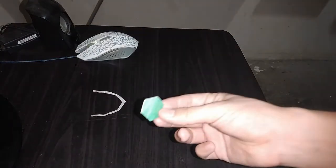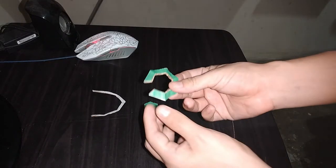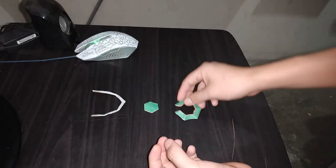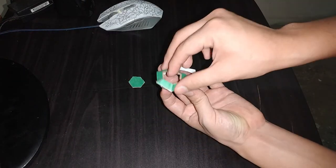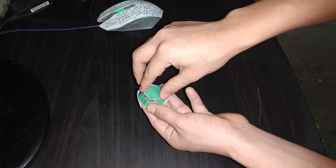Ahora es necesario utilizar estas piezas de la página número 4. Lo que vamos a hacer es tomar esta y doblar por las líneas hasta unir así. Lo mismo vamos a hacer con esta, de esta forma y unir así. Estas dos piezas las tenemos listas. Ahora simplemente es cuestión de unir así. Y esta pieza también por aquí encima.